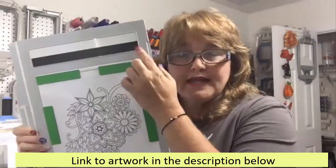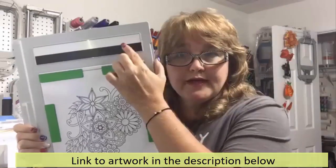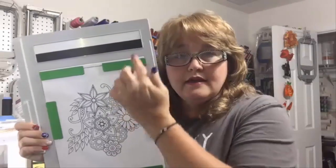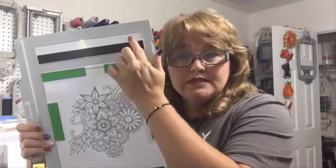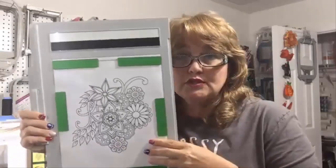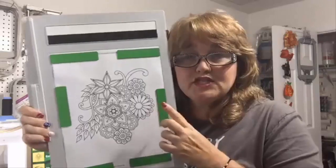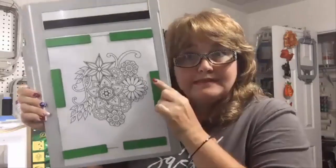There's a black and white line up here at the top of the frame — you never want to cover that up, because when the machine initially starts scanning it stops in these two areas to recognize the colors it's going to be looking for. Now we're going to turn around to the machine and scan this in.